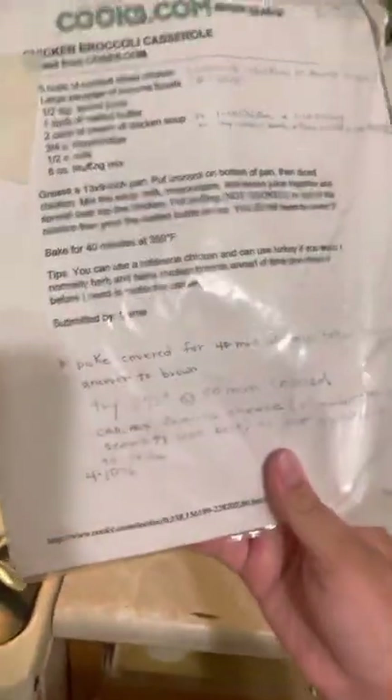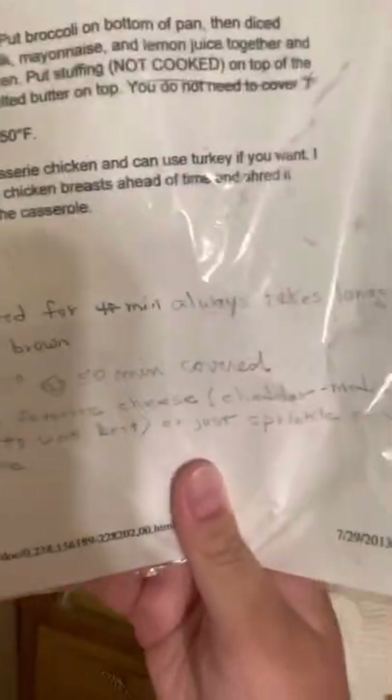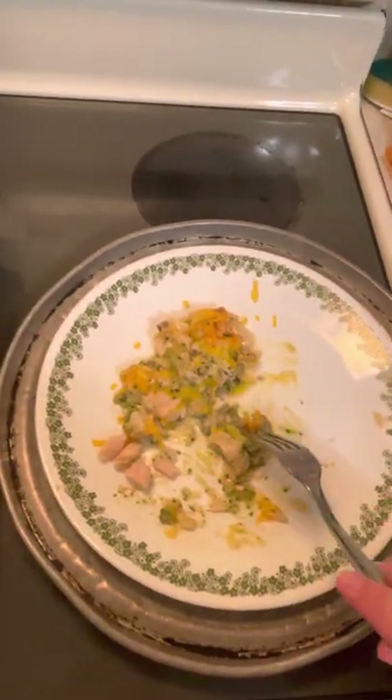You can pretty much eat it off the bat. Here's the recipe. If you want more videos like these, you could like the video. Peace out.